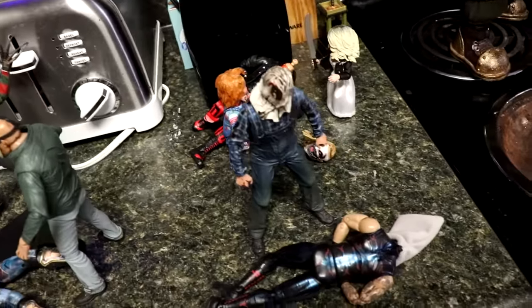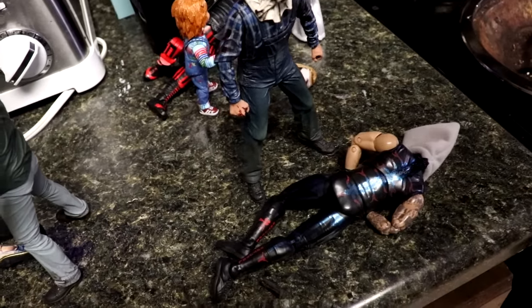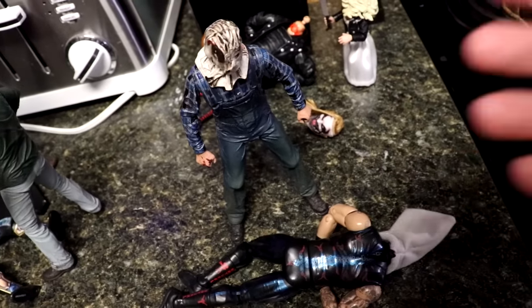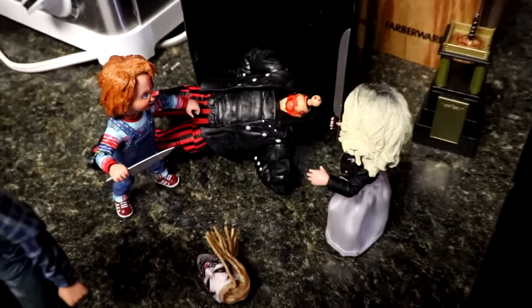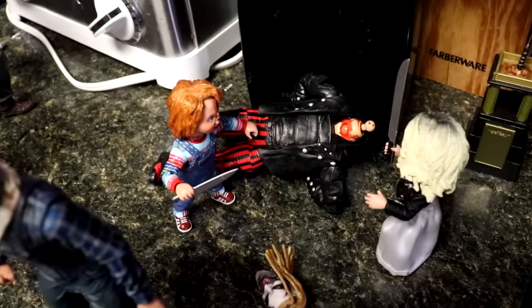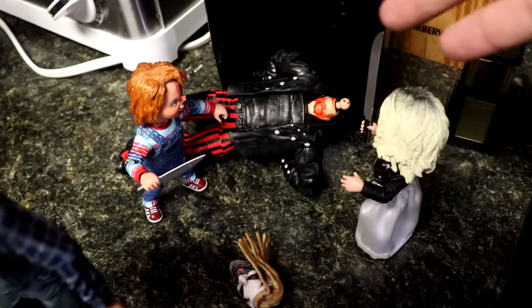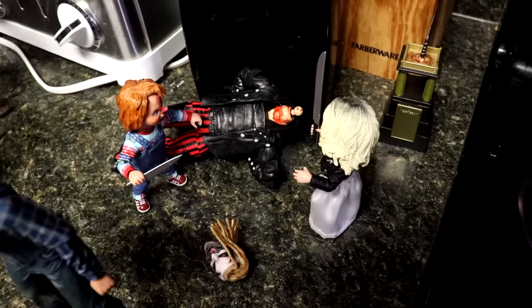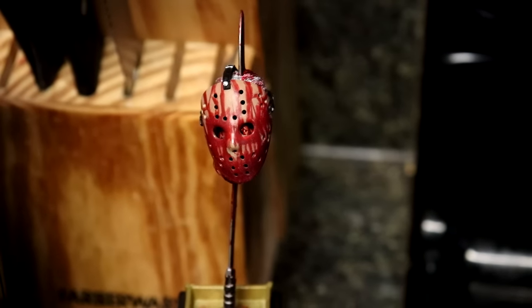Coming forward, we have Jason Voorhees Part Two. Last time Goldust — Dustin Rhodes — was being choked out; this time he is unconscious with Part Two Jason standing over him. You also have Chucky and Tiffany, who if you remember were being held up to the can opener by The Fiend. This time Tiffany got back on her feet and they have taken it to The Fiend — he's been beheaded. So Chucky and Tiffany respond to The Fiend's actions from Part One.